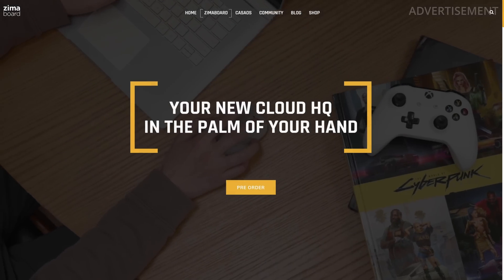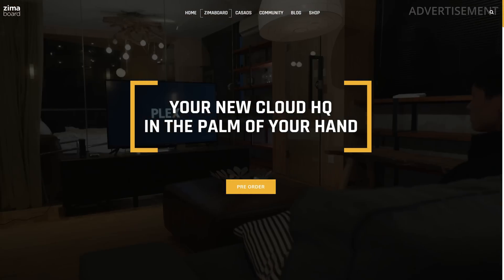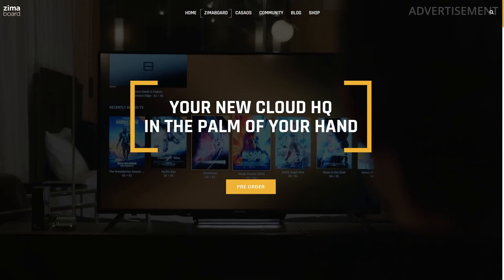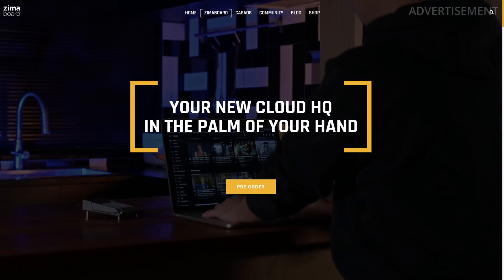The ZimaBoard is a real x86 architecture PC with incredible hardware specs: dual 1 gigabit ethernet ports, and that alone is very impressive because it allows very interesting builds like install firewall systems, home routers, servers, portable PCs and much more. So let me tell you what I think about it.